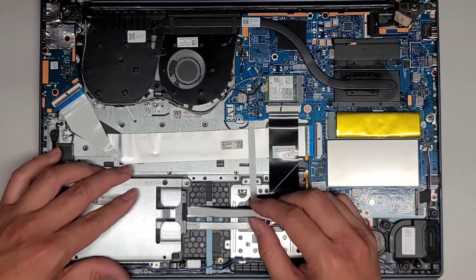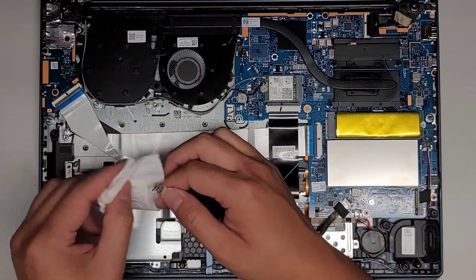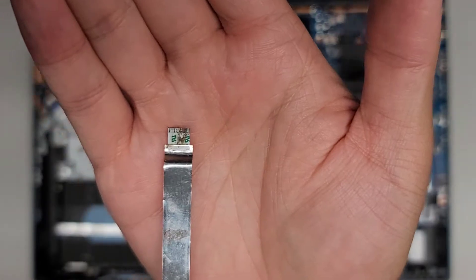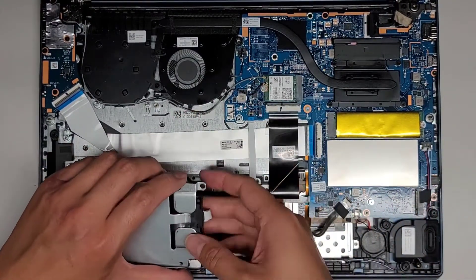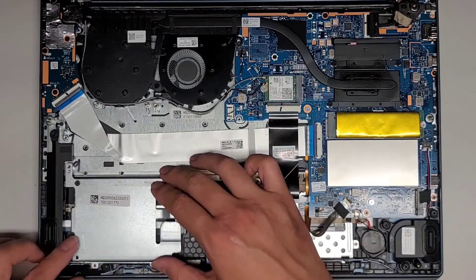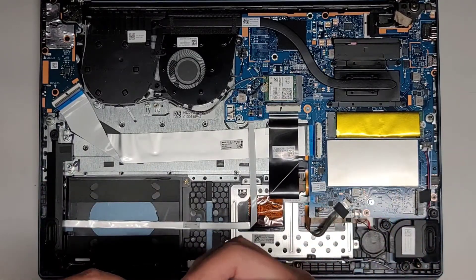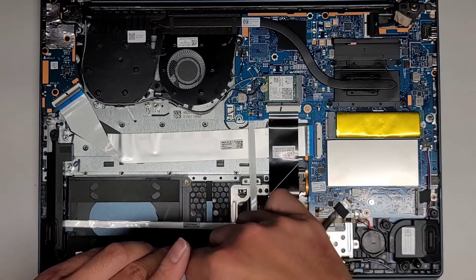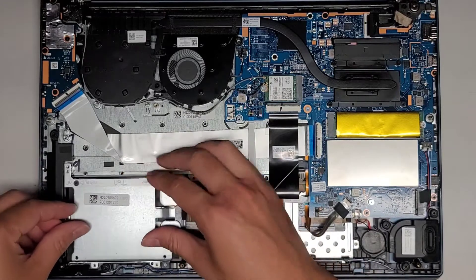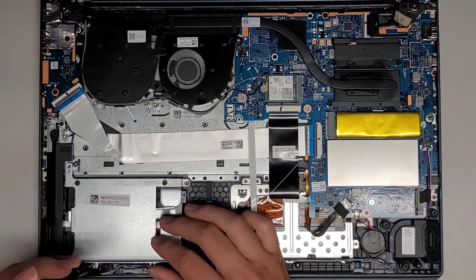We're going to drop this into place. This is just going to be in here loose doing nothing. Since it's melted — look how bad that is — I'm actually going to wrap it under itself so it can't do anything since it's not connected to anything. We'll do that, just line back up. I'm going to tuck it around and hide it on itself because there's no way this is going to be usable ever again. We'll get these four screws that were holding this thing in place back in.